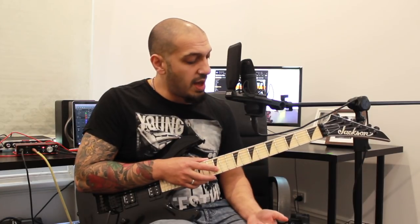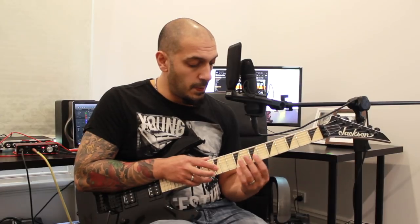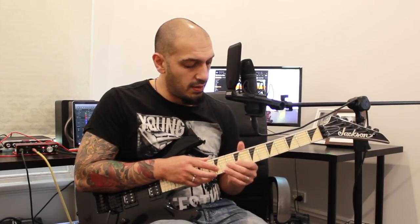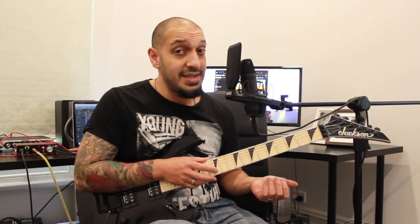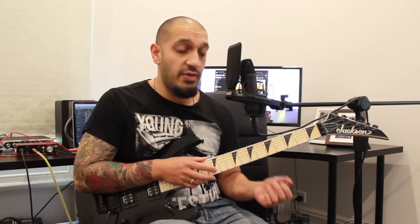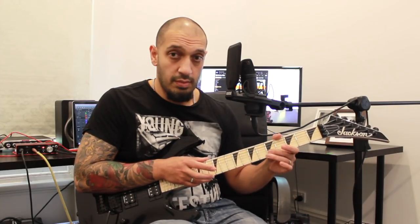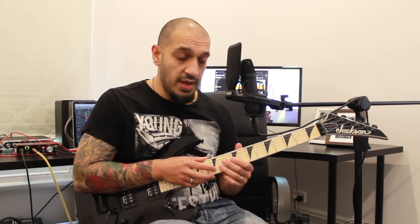Let's add three more notes — nine, seven, five. From this point, I'm going to add seven, five, four, and then five, four, two. Hopefully that's making sense — let's go from the start.